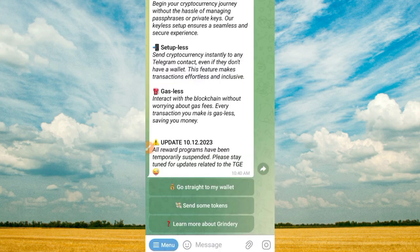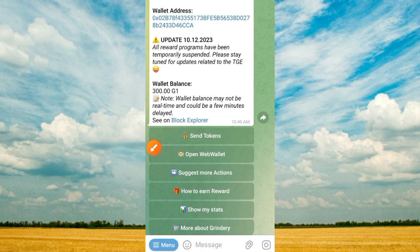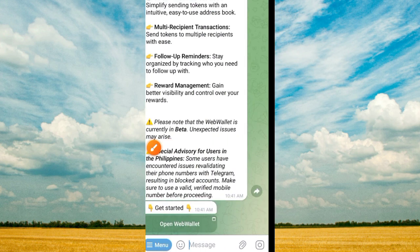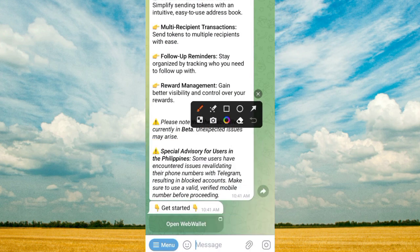Click on the link in the video description and it brings you to this interface. Tap on the menu button — once you tap the menu button it comes up like this. Then tap on the 'Open Wallet' button. On tapping the Open Wallet button it comes up again — don't worry, tap on this button. If it requires you to log in again to your account, just log into your account.